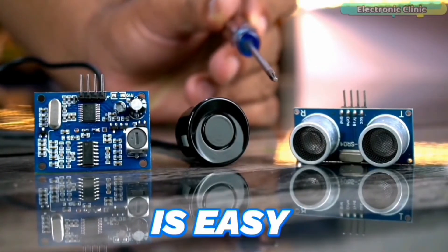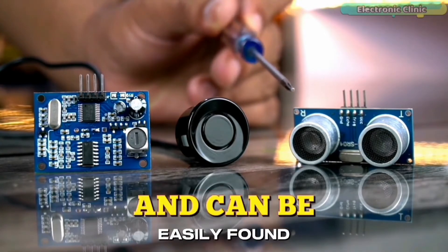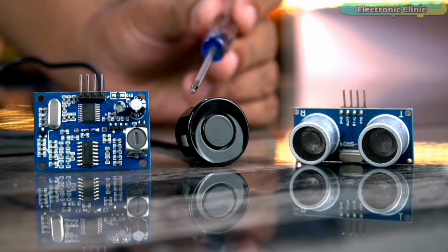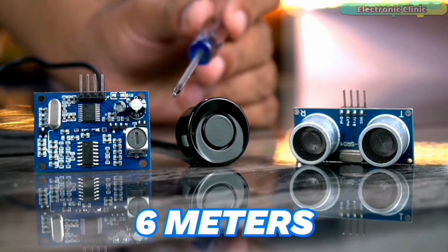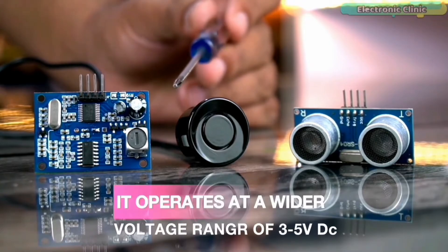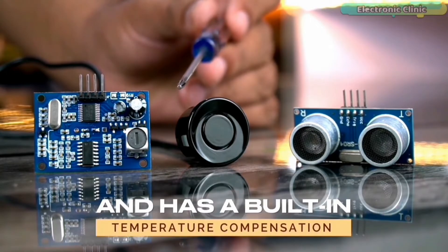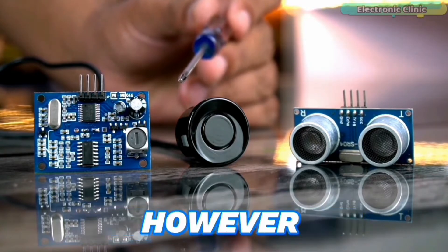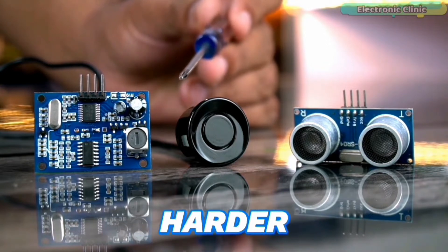The HC-SR04 is easy to use, can be easily interfaced with microcontrollers, and is readily found in the market. The JSN-SR040, on the other hand, is a more advanced ultrasonic sensor with a longer sensing range of up to 6 meters and a high accuracy of up to 1 mm. It operates at a wider voltage range of 3 to 5V DC and has a built-in temperature compensation feature that helps improve accuracy even in varying temperatures.